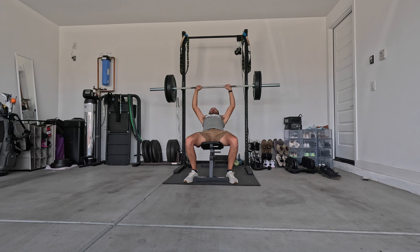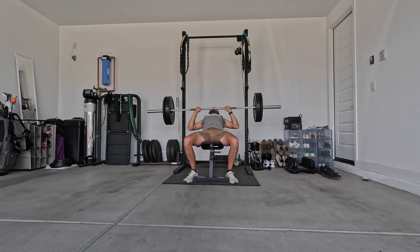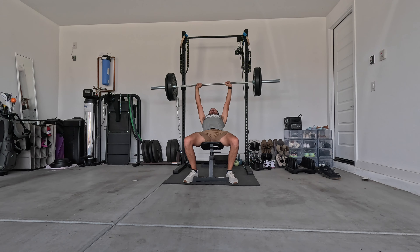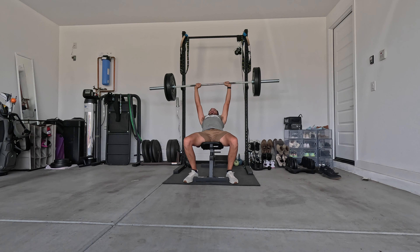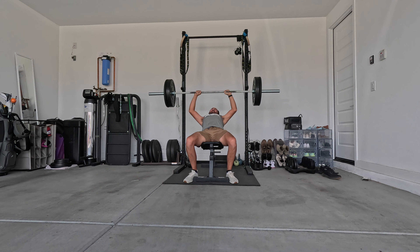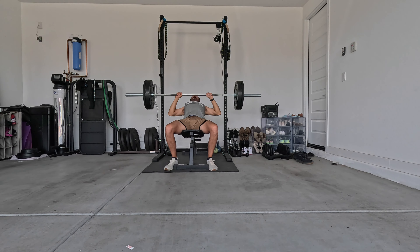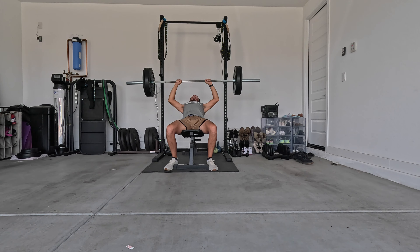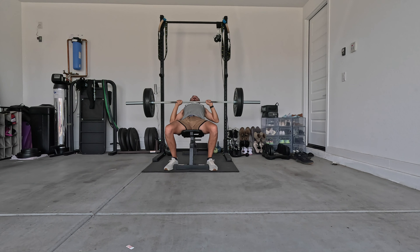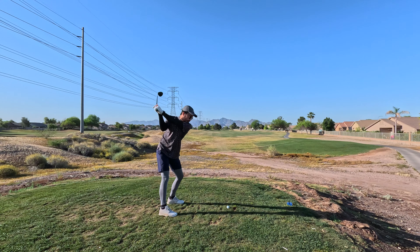Follow that up on another training day with some incline bench press. Still working with 135 pounds, we got six reps this time — a little bit up and down, inconsistent with making progress on the bench. So I decided that after this set and subsequent chest workouts doing incline bench, I'm just going to finish things off with another set of as many reps as I can get and see if that little bit of extra volume transfers over.